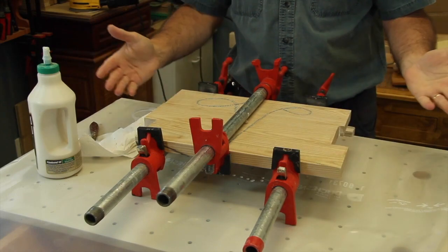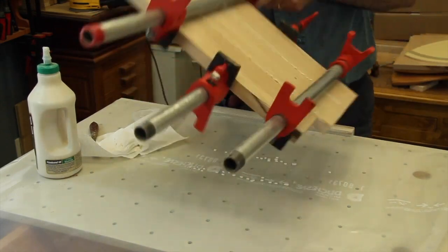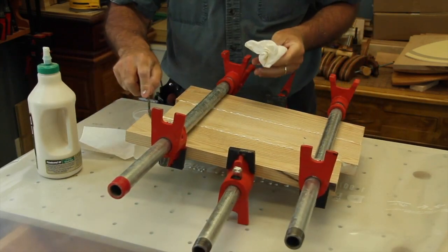Looks great on this side — the glue has already been removed. On the other side, we'll do the same thing with the excess glue. It's always cleaner to do it at this stage.